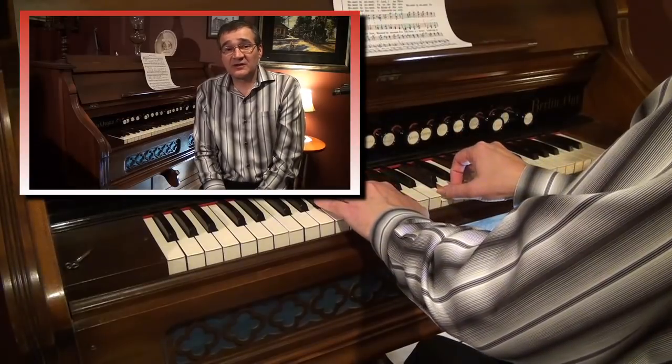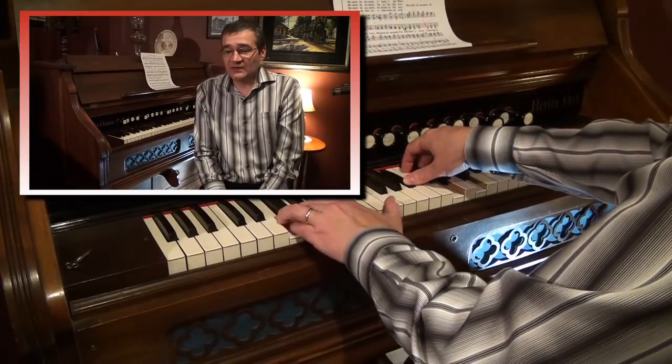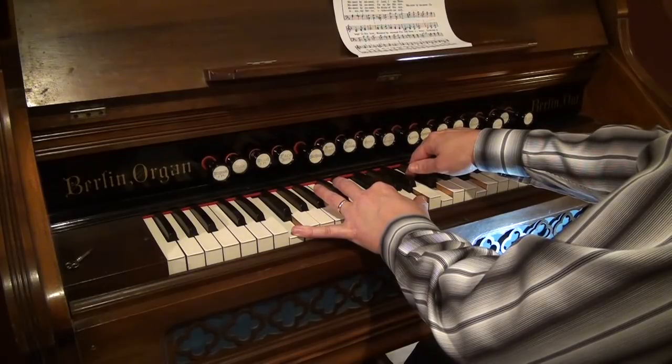Once you get the control of the treadles, it becomes second nature to your music — it just gets easier all the time and you won't even think about it anymore. Thank you everybody for listening and watching these videos. I appreciate all the comments and I hope to have some more videos with further instructions later on in the coming months. Take care, bye now.